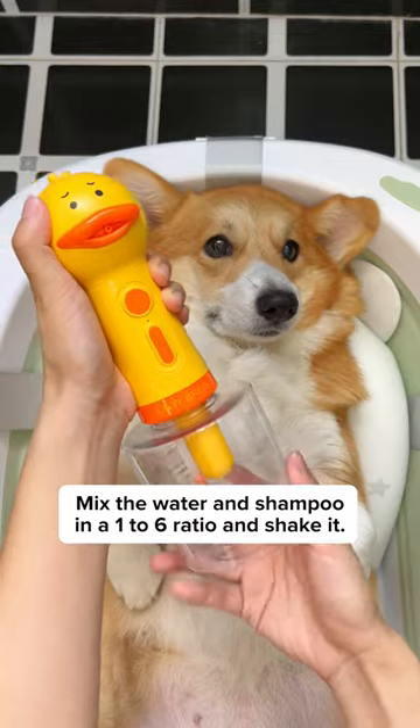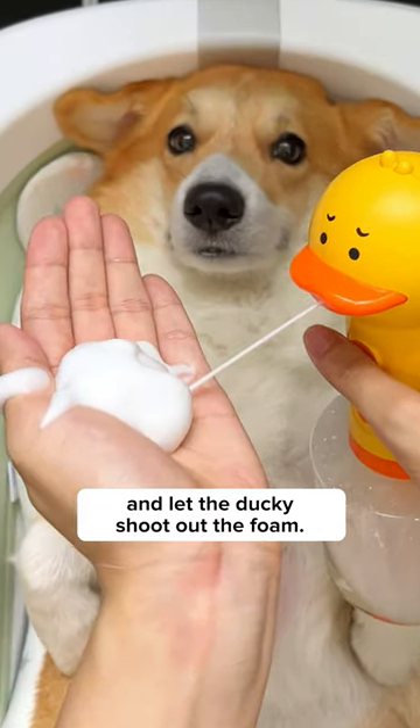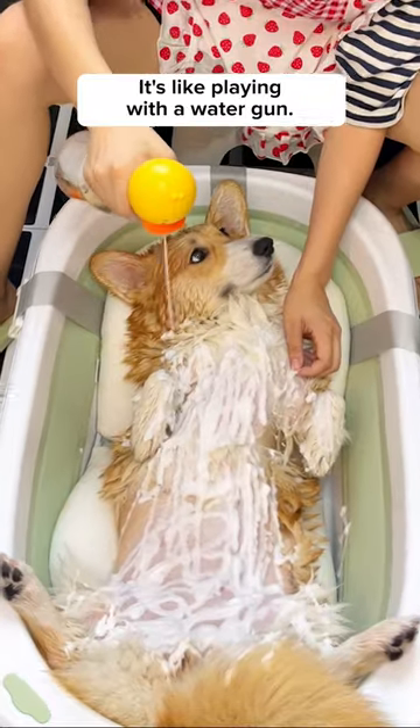Look how creamy this foam is. Mix the water and shampoo in a 1 to 6 ratio and shake it. Press the button and let the ducky shoot out the foam. It's like playing with a water gun.